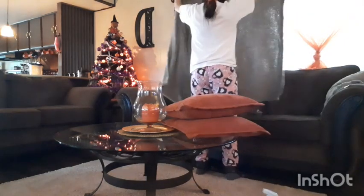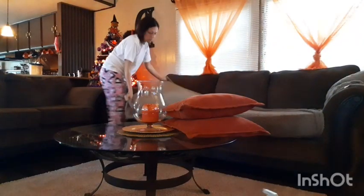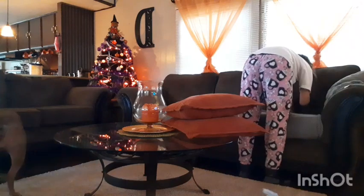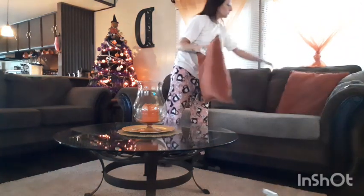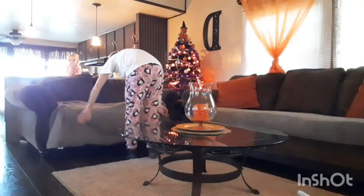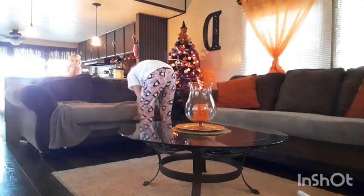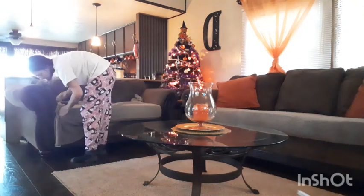Moving on to the couches — I've already wiped them down with a damp rag with Pine-Sol and let them dry. I don't really get them soaked, just enough to freshen up the fabric. Now I'm going in with clean throws and just tucking them all in so the fabric is protected from my animals and any spills. I've been doing this ever since I got the couches and they really do keep them smelling so good and looking so new.